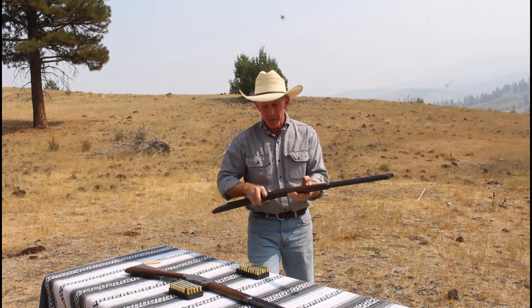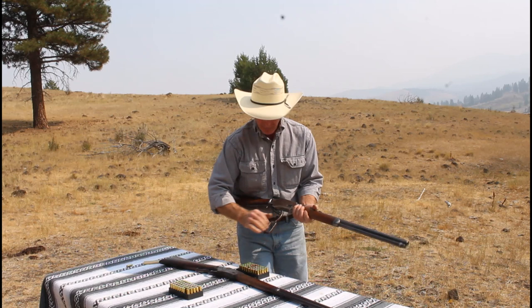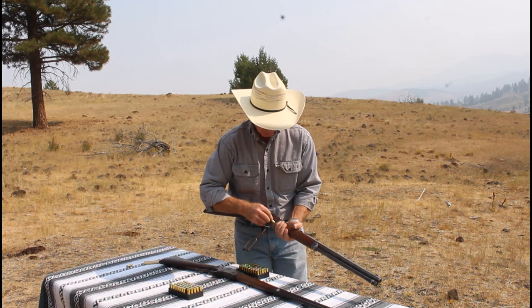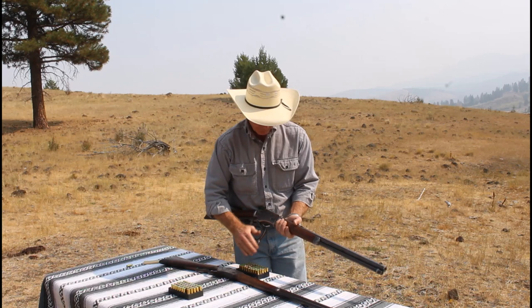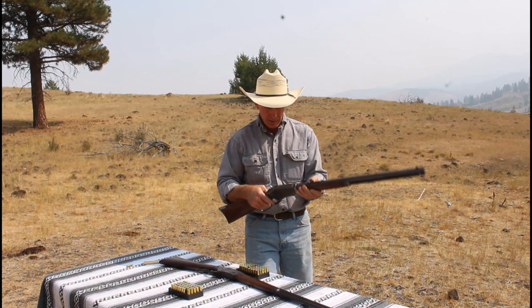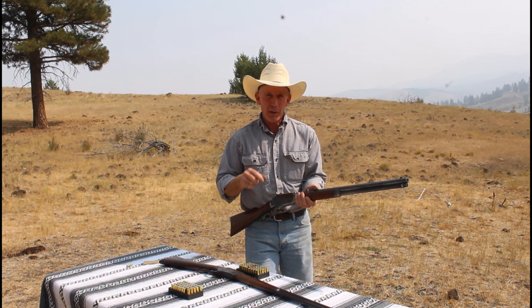Yeah, it does have a long throw but it's really smooth. Let's try out this 38-40 now. Wow, I really like the feel of those — that cycling is just really, really smooth. Now I'm going to have to get down here and pick all these up and separate the 38 and 44 calibers. Okay, we're about ready to go shooting.